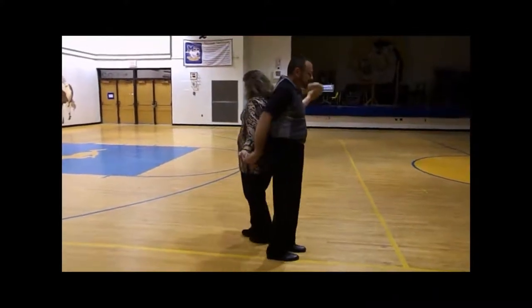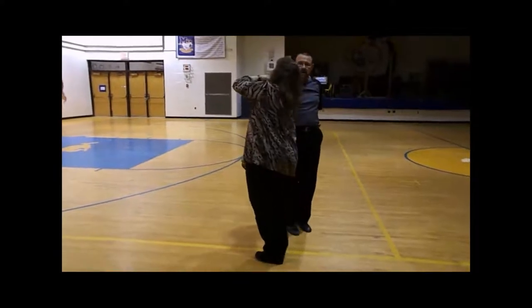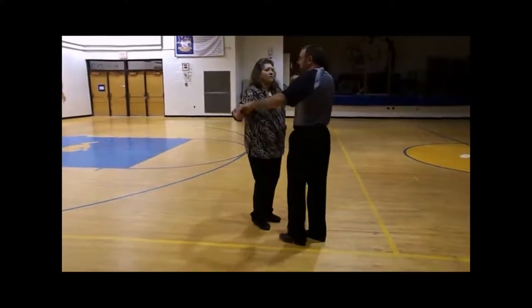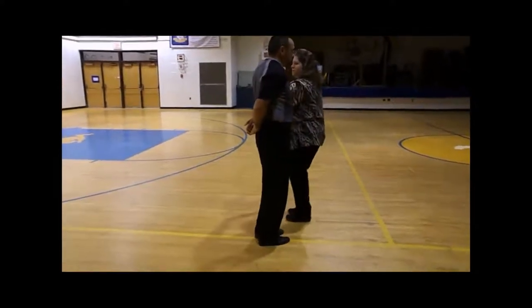I take my left arm over her head, right arm over her head. Now I'm going to begin going in a circle to my left, going under my right arm, going under my left arm.